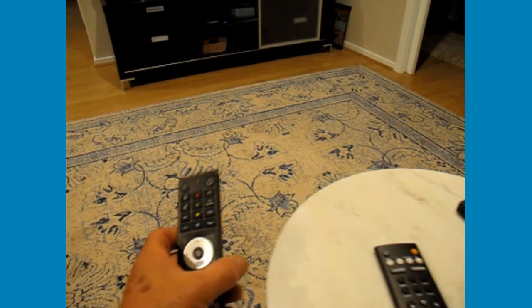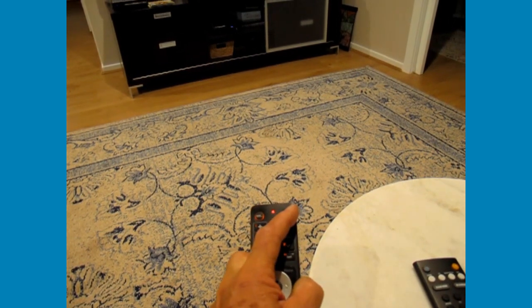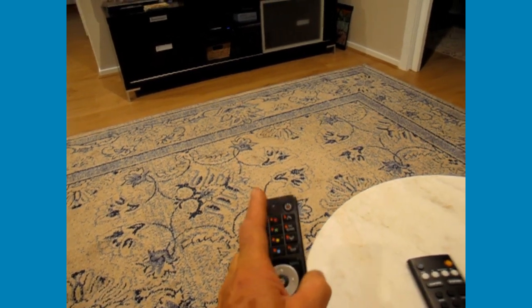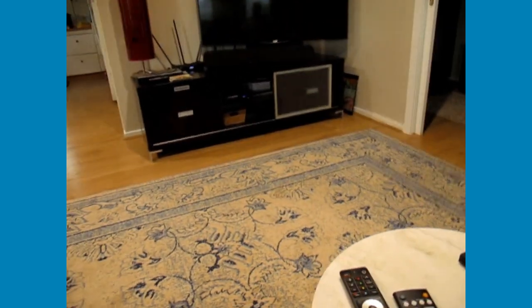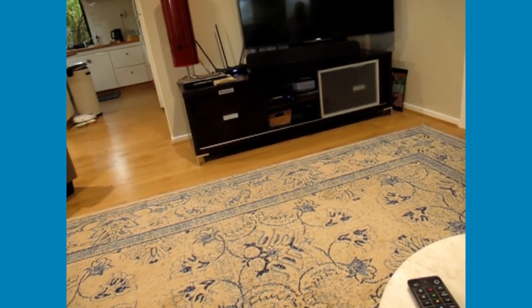To turn everything off — like at night or when you're going — just turn this into a TV remote, press that button, and press the on/off button and it'll shut down the TV. You don't have to worry about shutting down the Fetch box; it'll just sit there with the blue light on.